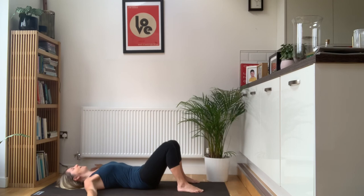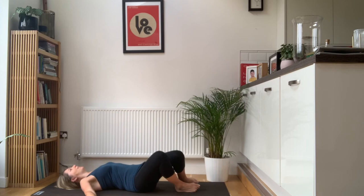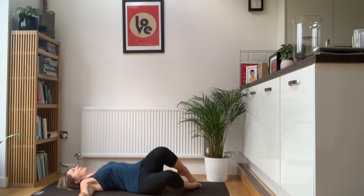Keep your arms wide if you can. Breathe in, exhale, take your knees across to your right — keep your shoulders on the floor. Breathe in, centre. Exhale, take your knees across to your left. Breathe in, back to centre. Exhale, knees across to your right. Inhale, centre. Exhale, knees across to your left. And then just back to centre.